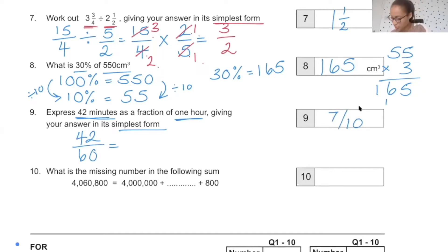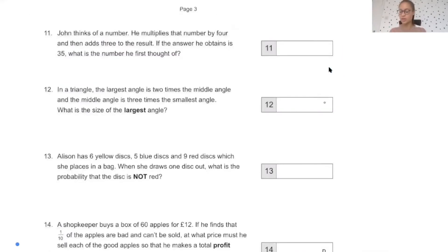This next one should be fairly straightforward. We've got 4,800,000 and the only thing that hasn't been added is the 60,000. If you can partition numbers, you'll find the answer there.